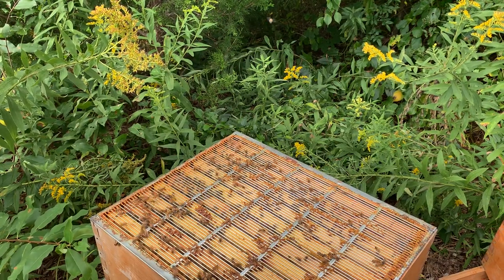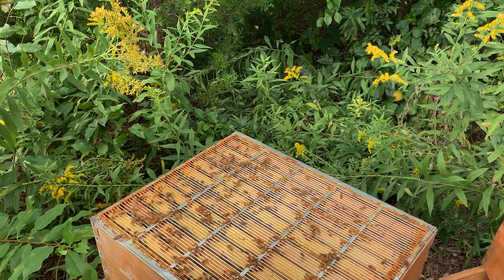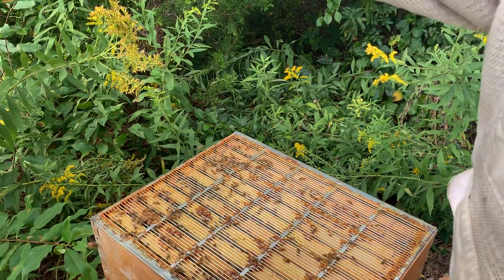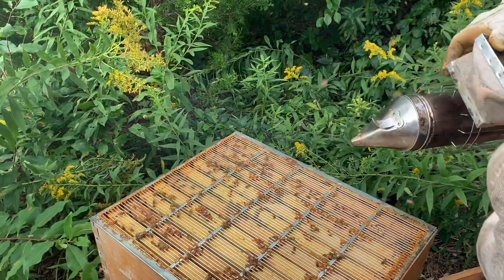All right, here we are. It is August 28th. We're in the home stretch. I was hoping to see more nectar in the supers, but I did not see it. So just curious what's going on down here.